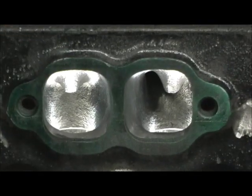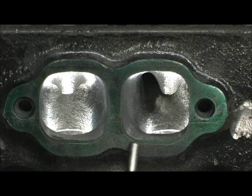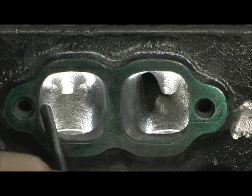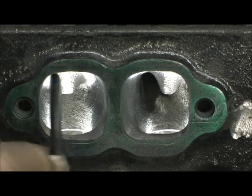Opening up the gasket to Felpro 1405 — notice none of the meat has ever been taken out of the bottom. If anything, if it were economical, I'd weld it up to about here, but straightening out the walls, pulling out the sides. I'm going to show you the roof, what I've done up here, which is the same thing.